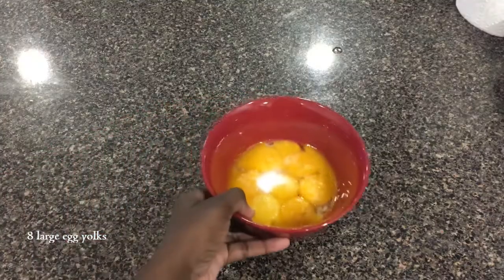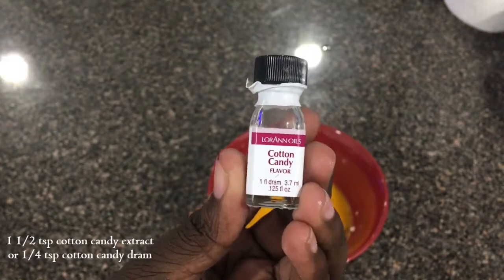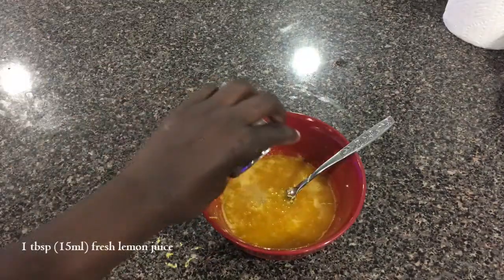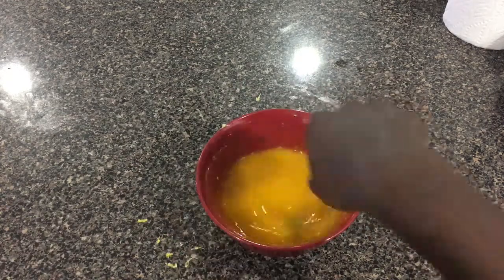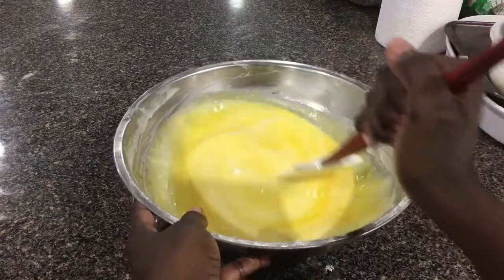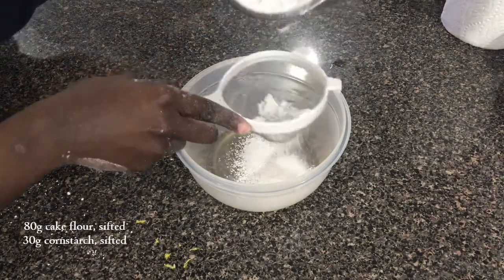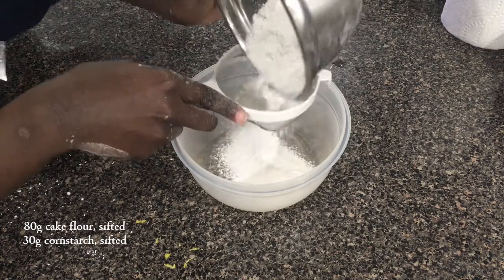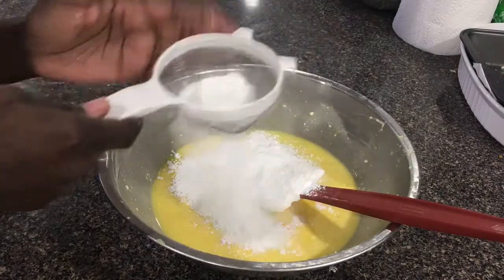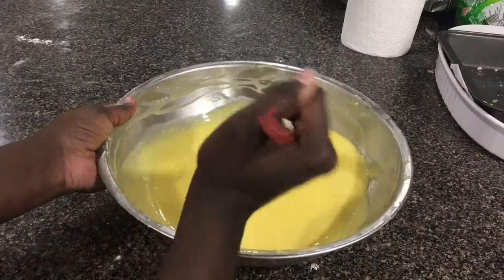Set the cake pan aside. To a medium bowl, add in eight large egg yolks, half a teaspoon of salt, one and a half teaspoons of cotton candy extract or one quarter teaspoon of cotton candy dram, the zest of one large lemon, and one tablespoon of fresh lemon juice, and mix together until combined. Add the yolk mixture to the cheesecake base and mix until fully incorporated. Then sift together 80 grams of cake flour and 30 grams of cornstarch. In two installments, sift the dry ingredients over the cheesecake mixture and gently fold into the batter before adding the next installment. Repeat until all dry ingredients have been incorporated.